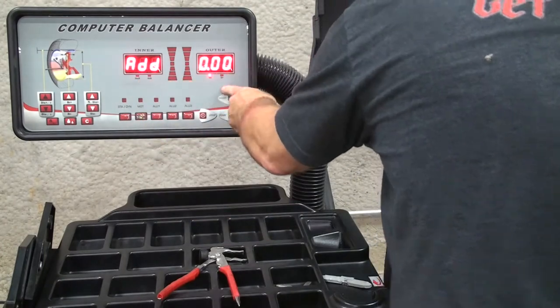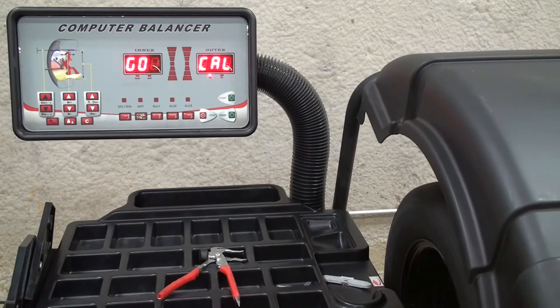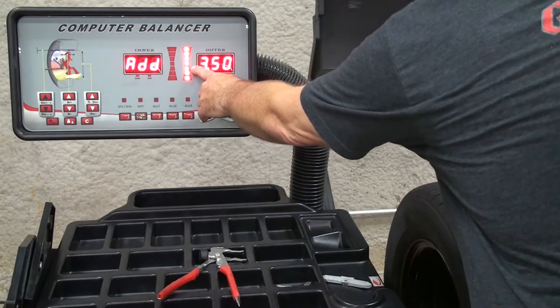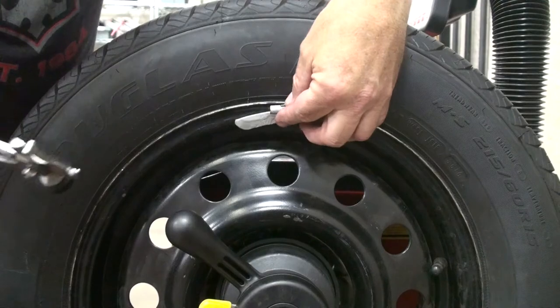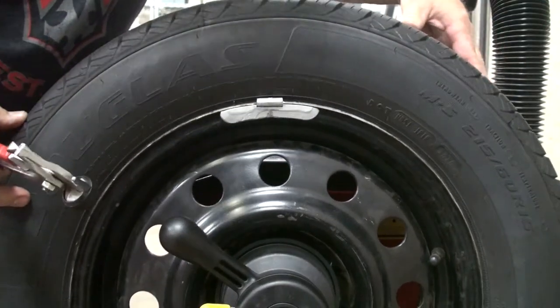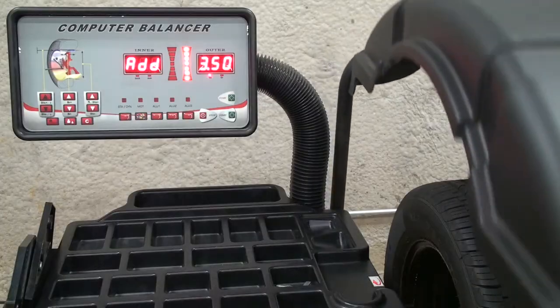Press the people key again. Now the screen says add zero. Spin the tire and wheel assembly. Line up your location and use your three and a half ounce calibration weight, placing it at top dead center or 12 o'clock. Pay close attention to the location — it's very important for the calibration to come out correctly.